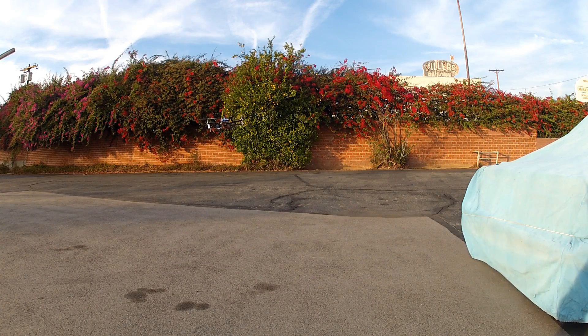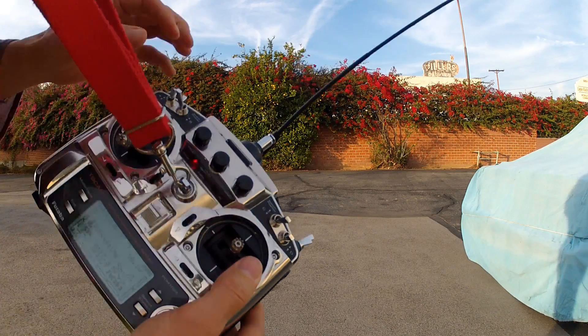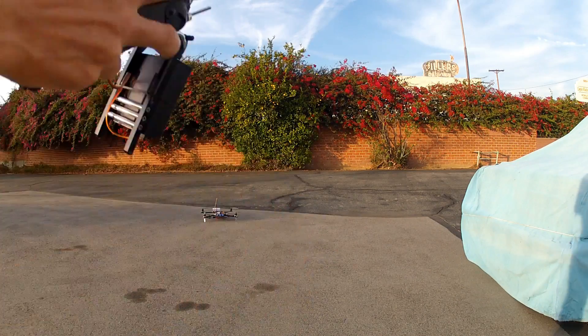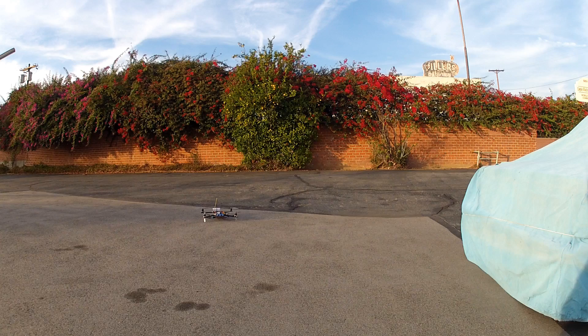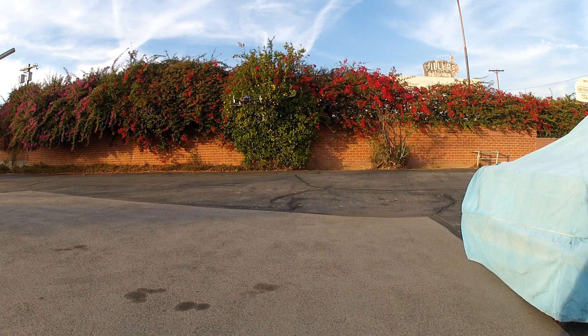So it's hovering, but it's a bit soft. Not bad though — turning KP up a bit. Looking better already. That's me making it kick like that.